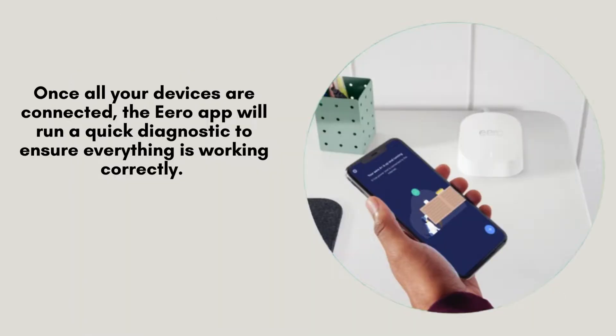After connecting all your devices, the Aero app will perform a brief diagnostic check to confirm everything is functioning properly. Once complete, your Aero Pro 6E network will be active, providing fast, reliable Wi-Fi throughout your home.